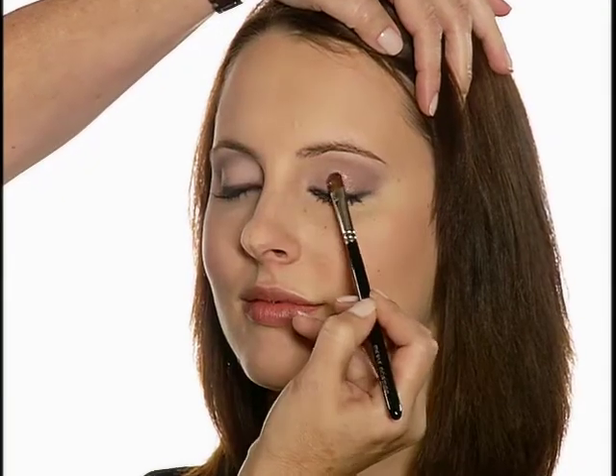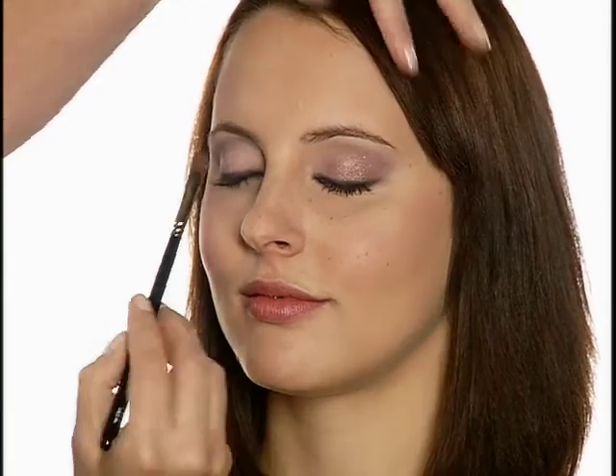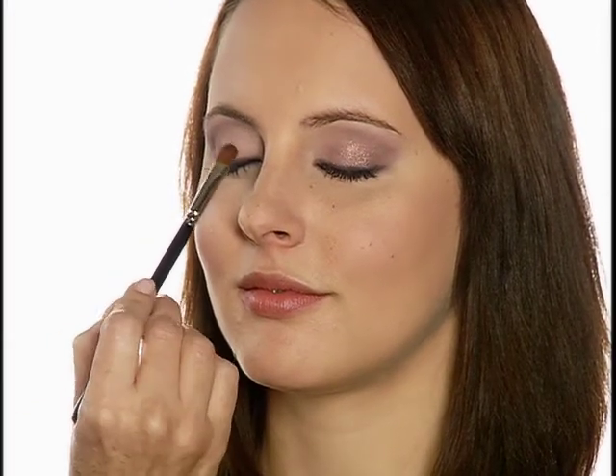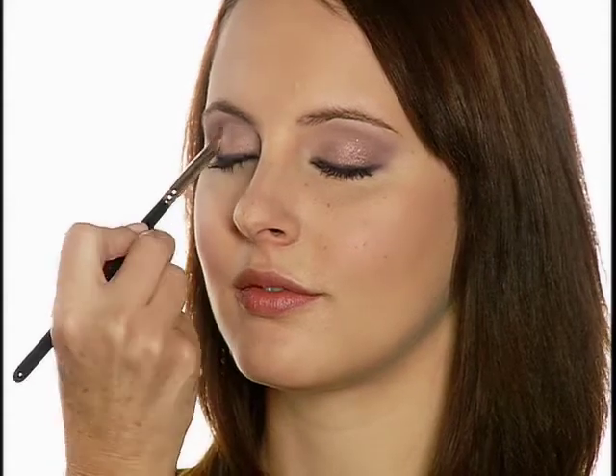For an evening look, apply Luxiva Crystal Eyes in Mauve Star with the Face No. 6 brush to the ball of lids, and Luxiva Longwear Lip Color in plum to lips.